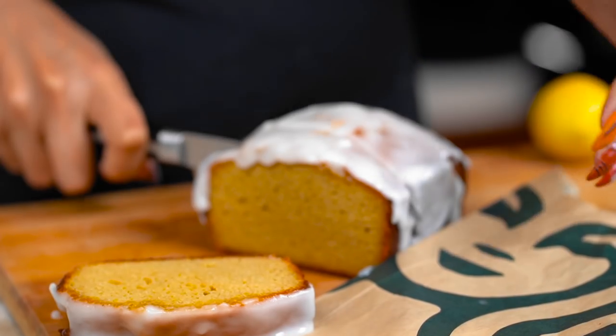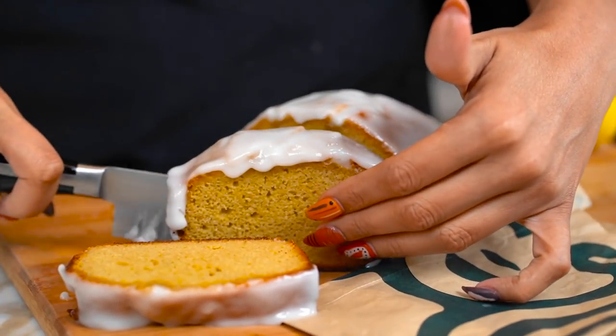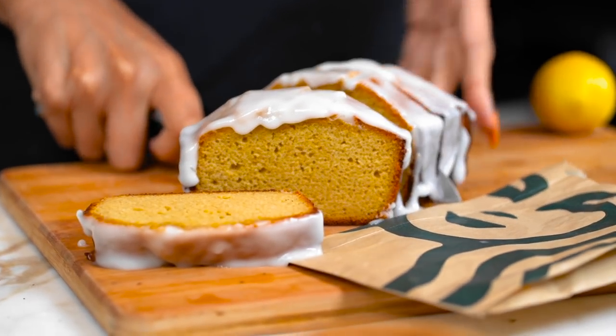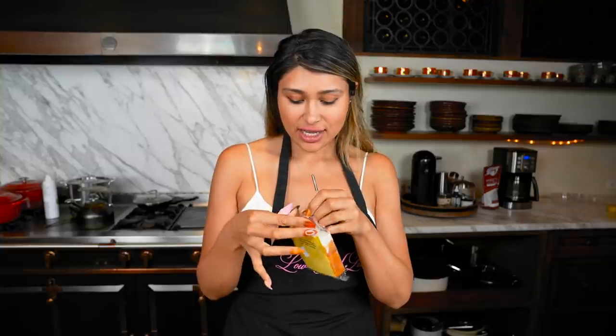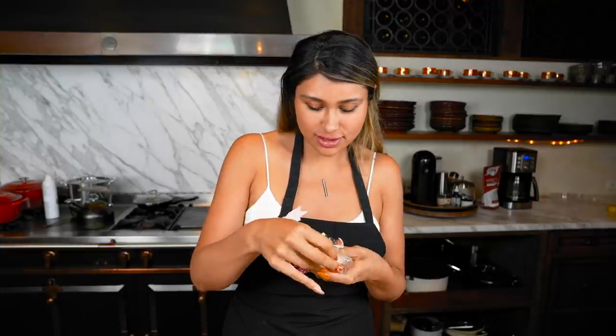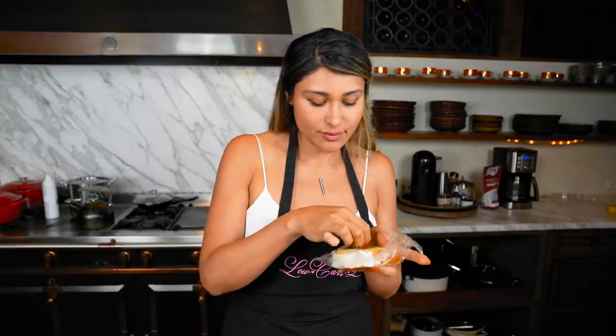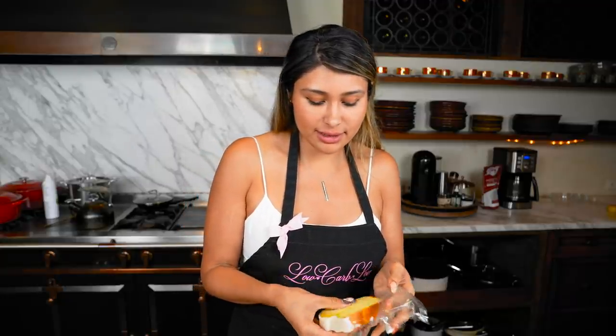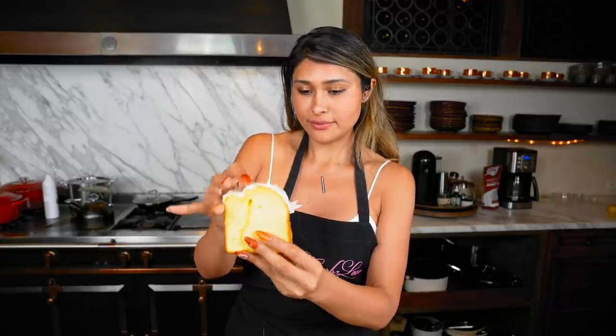Our loaf is ready and we've glazed it — now it's time for the taste test. We do have the Starbucks version here. It smells lemony. And we have our homemade version that is low carb, all clean ingredients, super healthy, no sugar added.